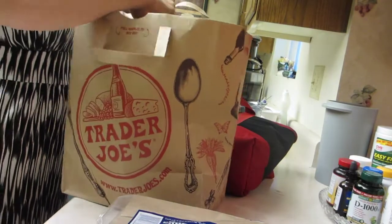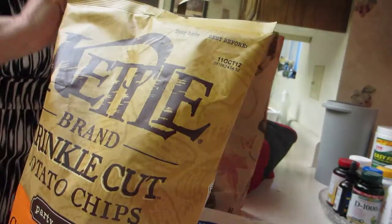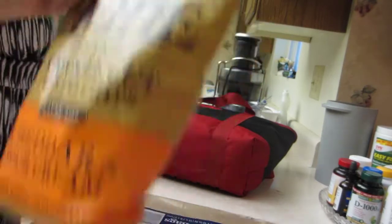I've got some cheese. I've got some ketchup chips because I'm having some friends over. They're not for me — they're for my company.